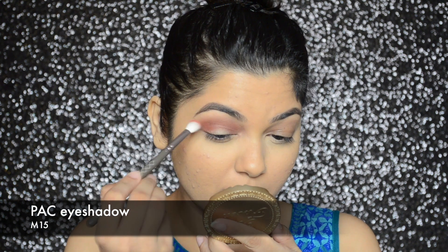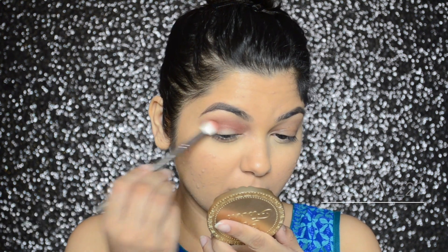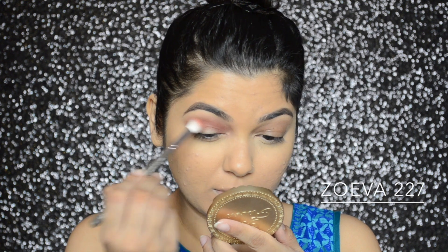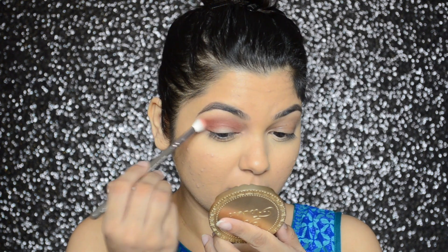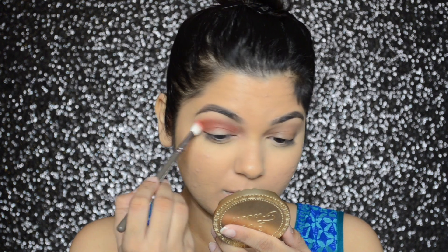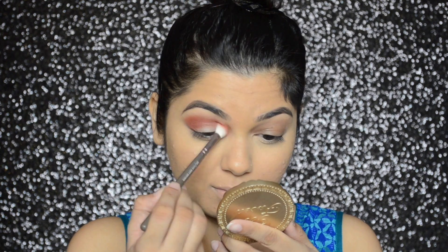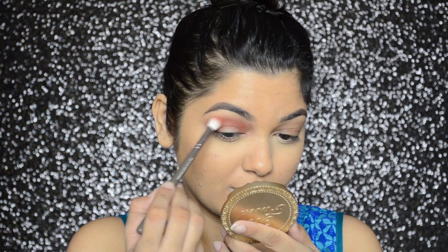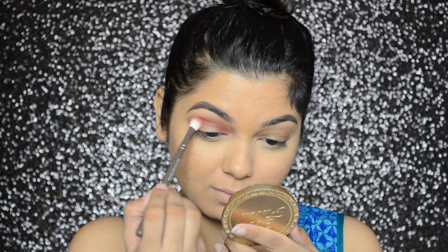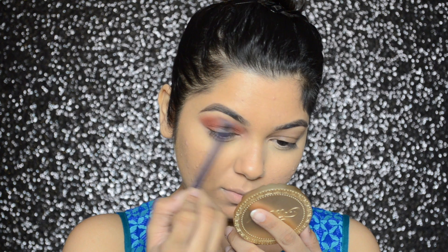Now I'm going to go in with PAX eyeshadow in number M15 and apply this eyeshadow in and above my crease. Then with a Real Techniques brush I will be softening the edges.